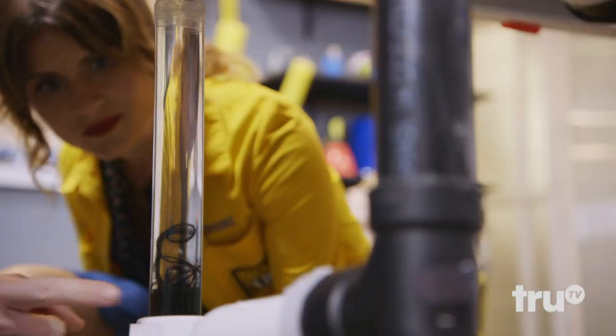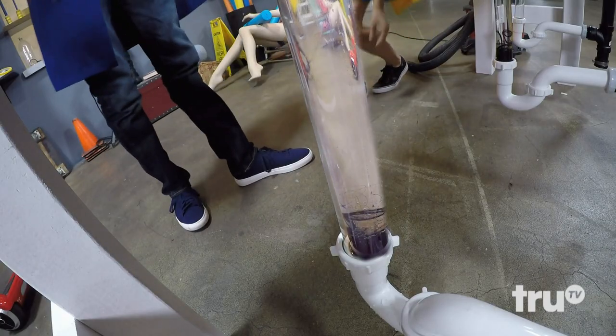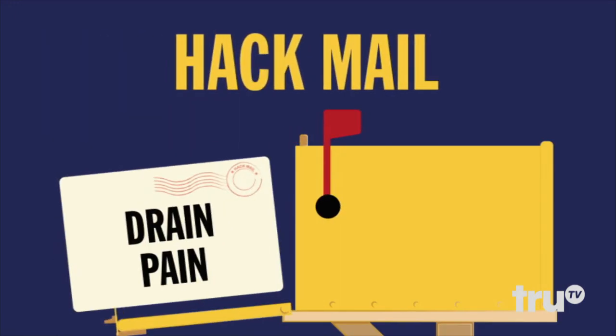You probably don't want to know what's clogging your sink drain — you just want it gone. That's the problem right there. Pappy's been manscaping again. Gross. Well, luckily for you, we've got three hacks for clearing out your pipes — pipes of your sink, that is. This is Hack Mail.